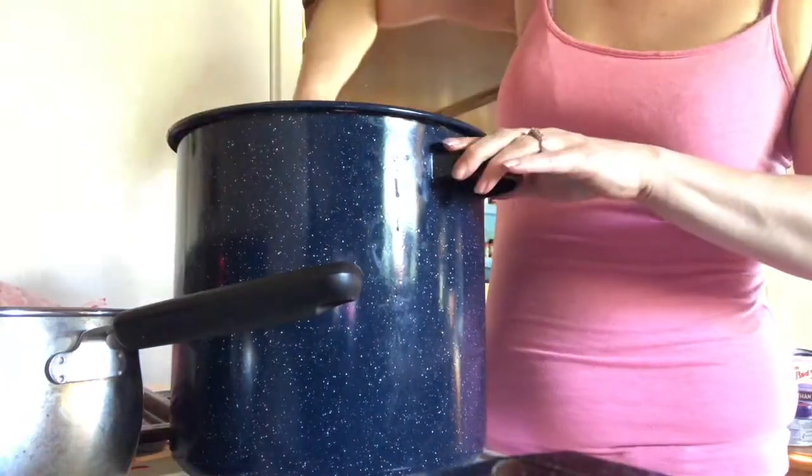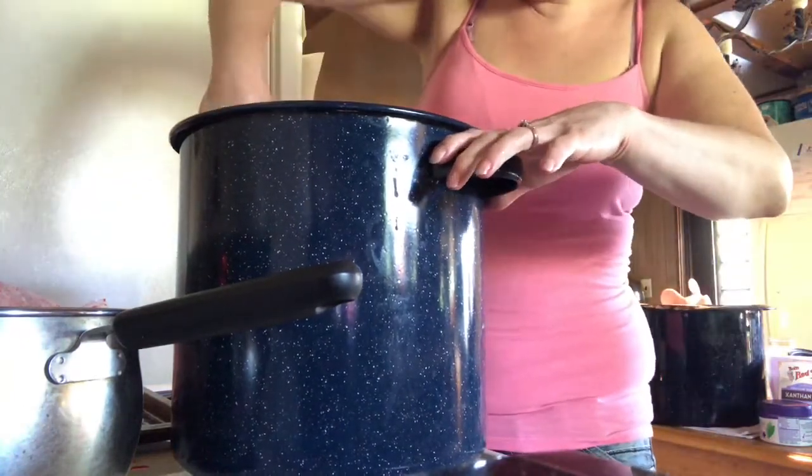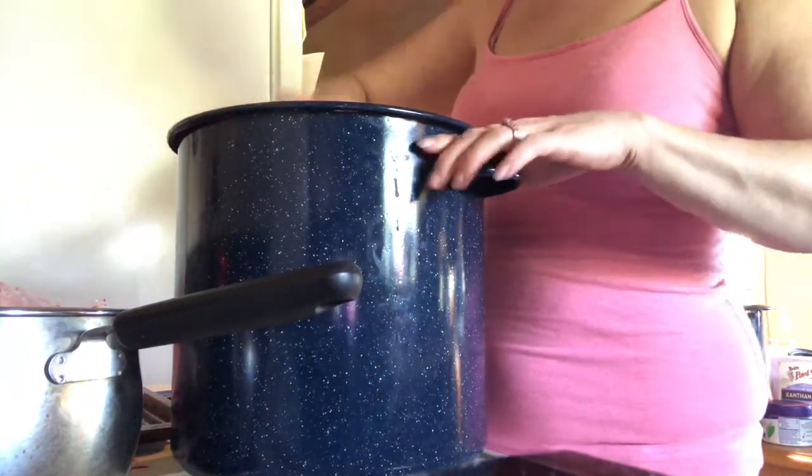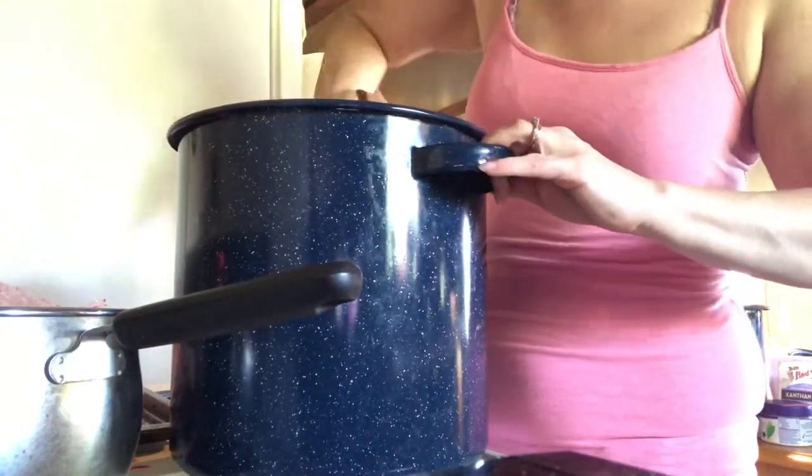Give this a good stir. We're just heating up the berries — we're not trying to cook them, we're just trying to evenly coat them and get them hot enough to put in the jar.